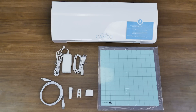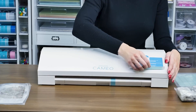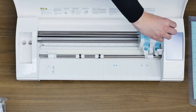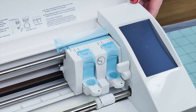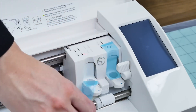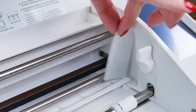Once you've confirmed all items are present, discard any tape from the machine that covers the lid and blade carriage, and remove the foam pieces found in the machine.